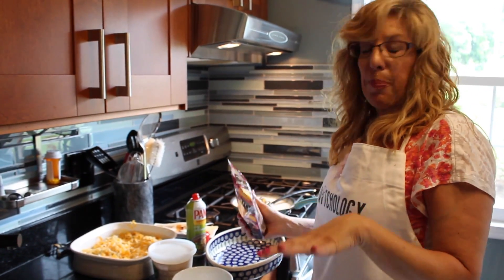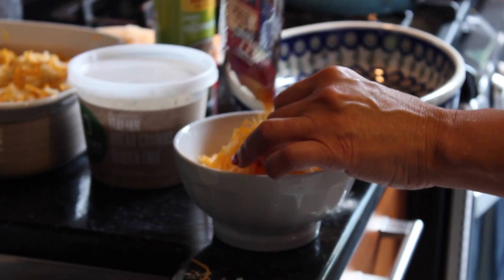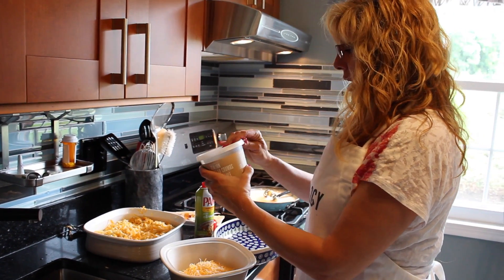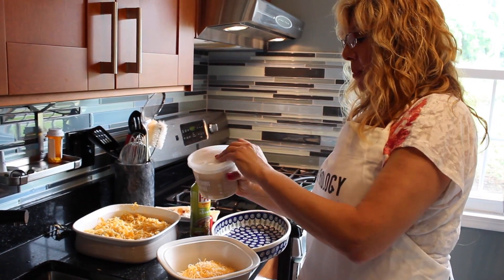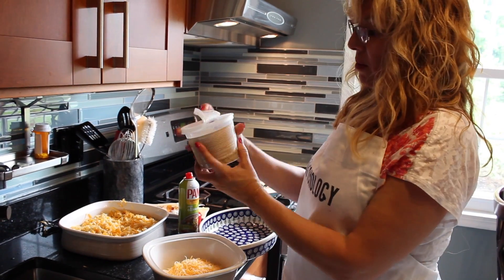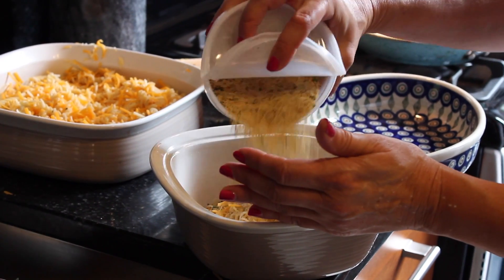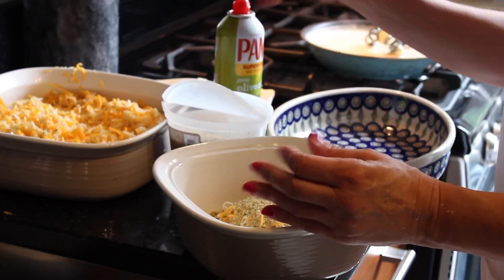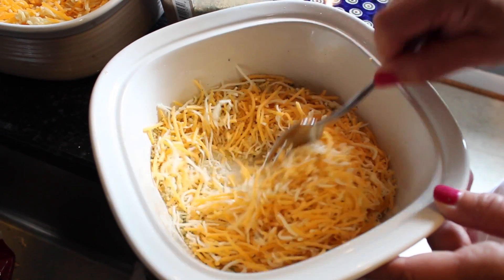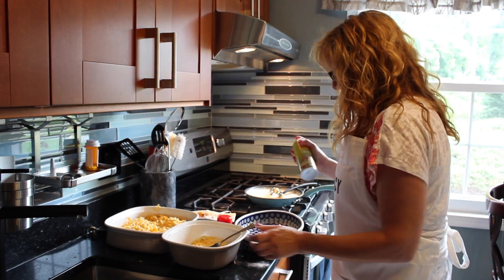For the final topping, we have to prepare that before we mix everything together. We have a cup of cheese. I've got the cup of cheese in a bigger bowl, and we need a half a cup of panko-type crumbs. Since I'm trying to make this whole dish gluten-free, I'm using Italian panko gluten-free crumbs — about a half a cup. Now we're going to mix that up really well.